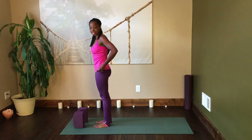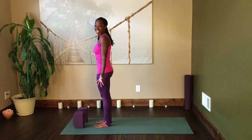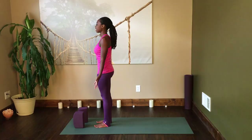Next time you inhale, come all the way up to standing and then exhale the hands to the heart center. We're going to return to Tadasana here, just to give you an opportunity to check back in with your breath. If you're an absolute beginner, you may find that your heart rate has increased a little bit as your body warms up. That's completely awesome — just be sure that you're keeping in tune with the breath, keeping it deep and steady.